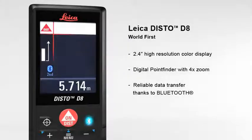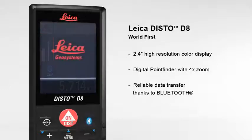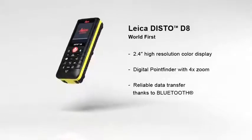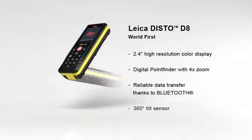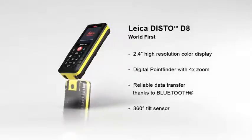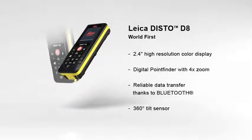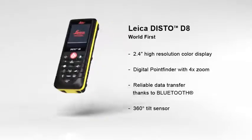Thanks to Bluetooth, measured results can be transferred wirelessly and reliably to pocket PCs and PCs. Any angle can be determined quickly and easily with the built-in 360-degree tilt sensor. The combination of angle and distance measurements allows determining distances where conventional methods fail.